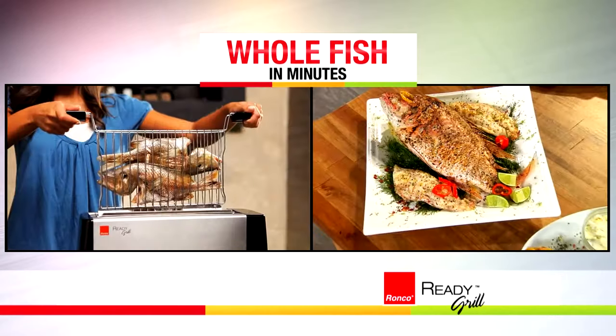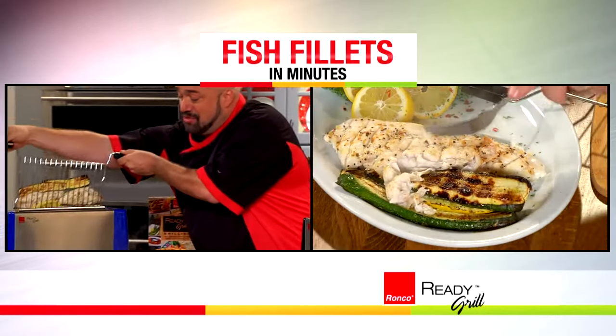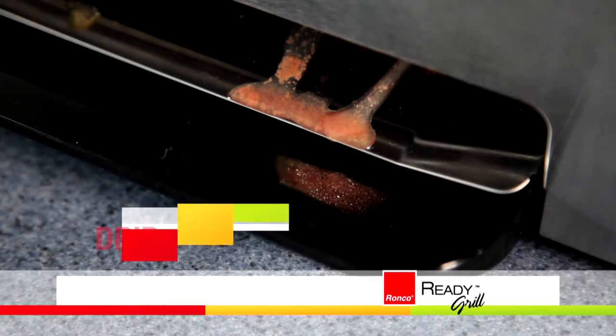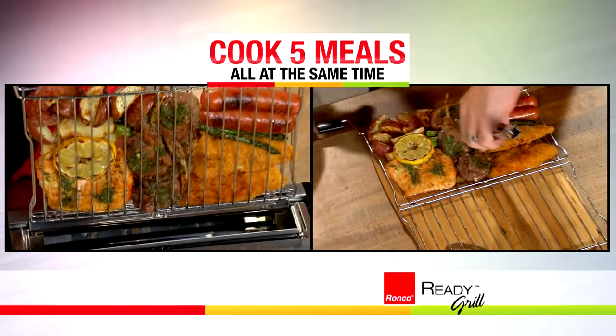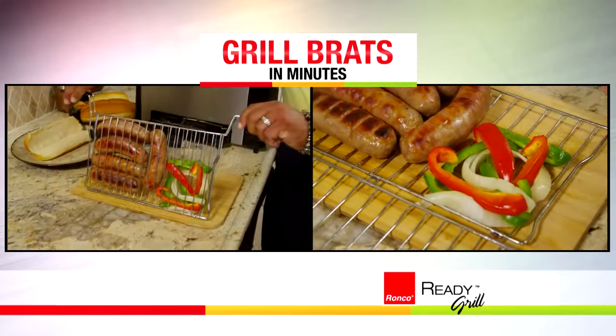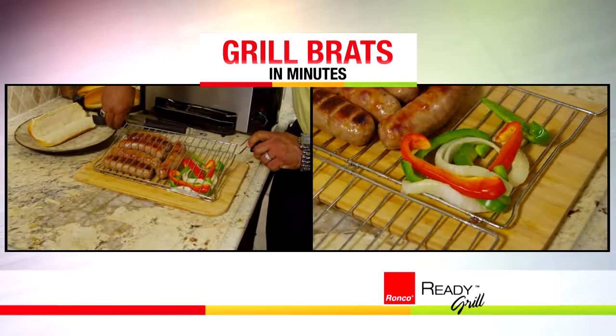cook steaks, grilled pork chops and apples, and whole fish or flaky fish fillet in minutes, the healthy way as the grease and oils drip away. Cook entire meals for a family of five at one time — grilled barbecue ribs, burgers, and bratwurst with grilled peppers and onions, all ready in minutes.